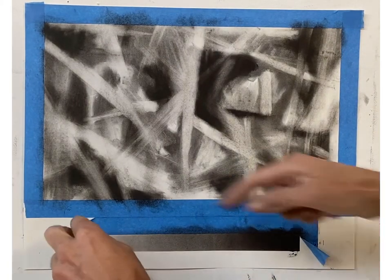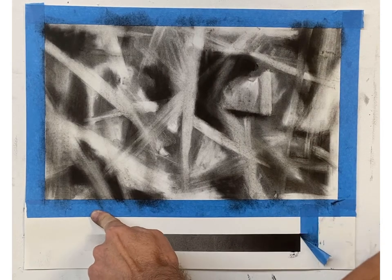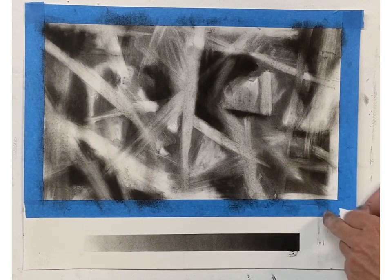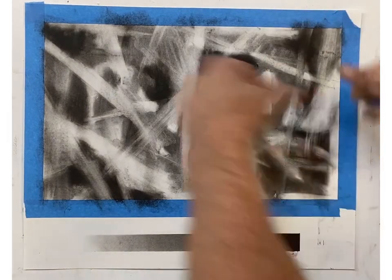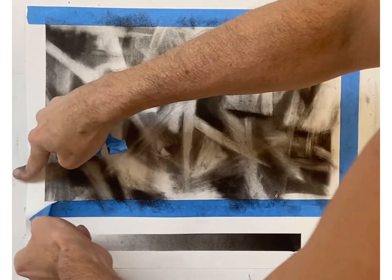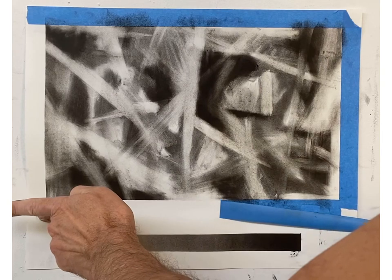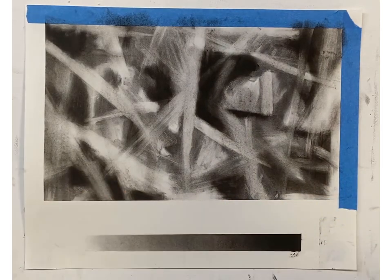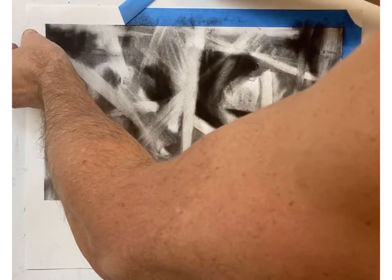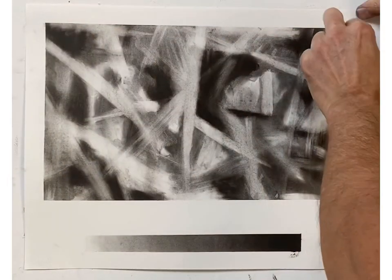Before you send in the JPEG to Canvas, make sure you photograph it after you take off the tape. If you get little inconsistencies, that's totally cool — it's charcoal and that will inevitably happen a little bit. Make sure when you take off the tape that you do it a little bit slower than I'm doing it. I have very good low-tack blue tape, so it's not ripping my paper. If it starts ripping, take it off at an angle like that.